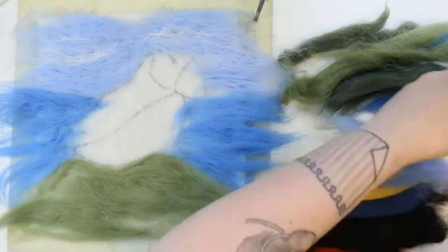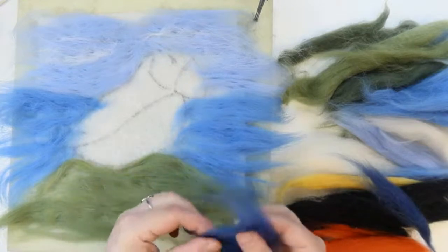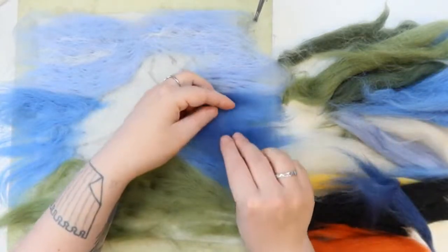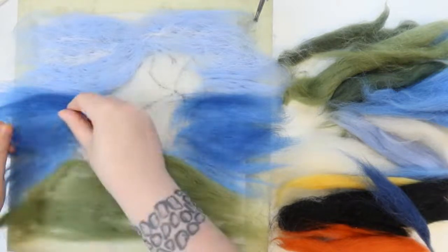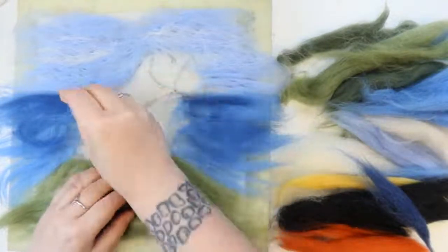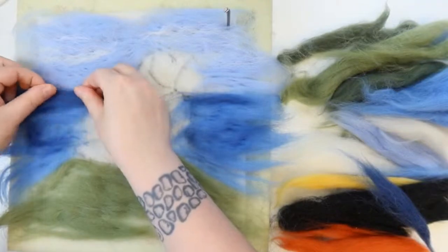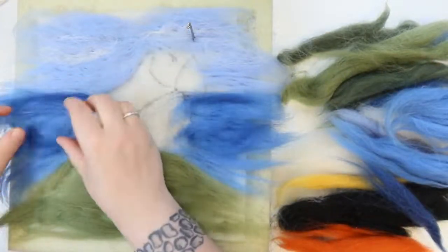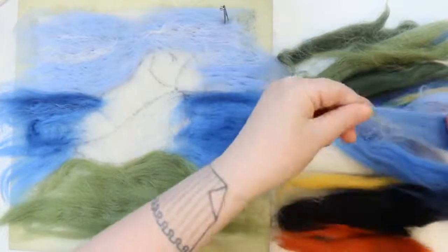Now we're going to do the sea. There's a tiny bit of dark blue in your kit — start furthest away at the horizon line and then fade it down. Don't worry, it will look odd just now, but that's fine. We can layer up as well because we want to make those waves and dimples in the sea — when you pop that thin layer on top it just adds to the depth.